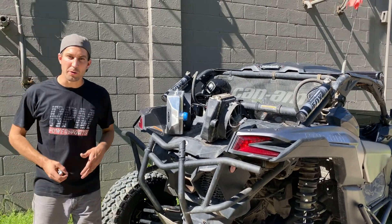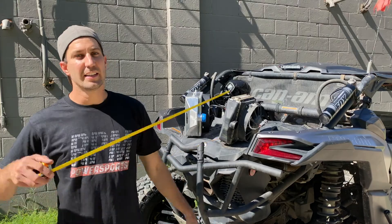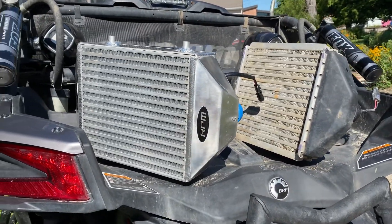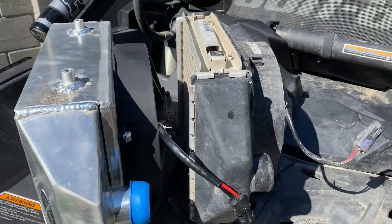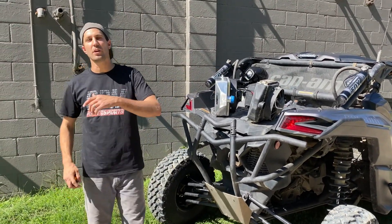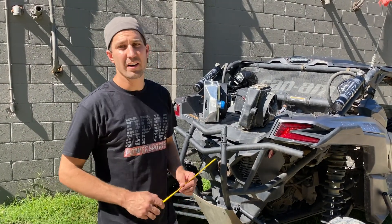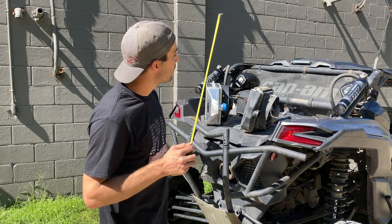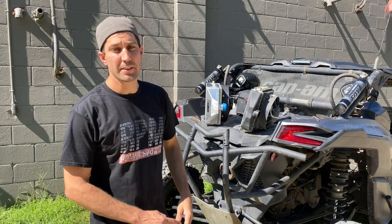What is up, you guys? Jason from RPM Side-by-Side. This little wimpy guy is your stock intercooler on your turbocharged X3R. So all your 154 and 172 horsepower Can-Am X3s are going to be rocking this little sucker. This is a 2-inch core intercooler with plastic ends and a 9-inch fan.